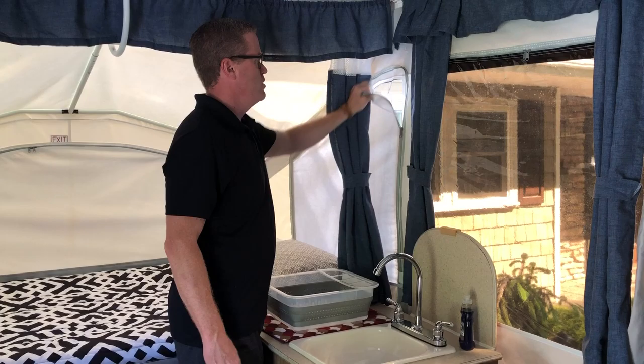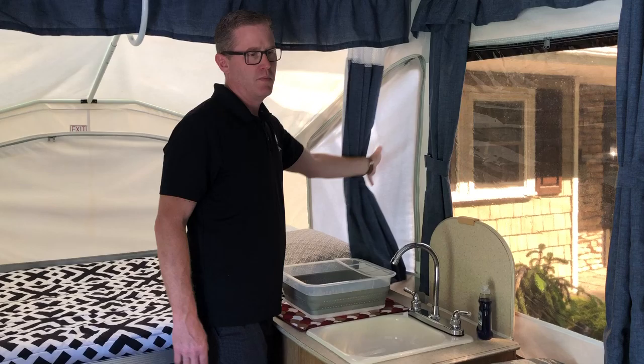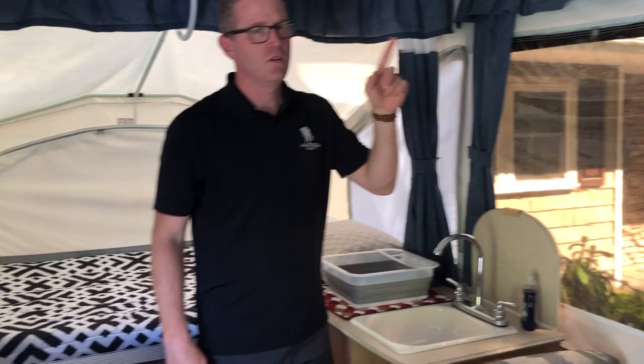Alright folks, I'm going to teach you how to ventilate this tent trailer appropriately. This is a Palomino, so each window has a ventilation zipper. When you zip them up or down, they should always be towards the top of the RV, never towards the bottom, because up means it will be sealed for water.